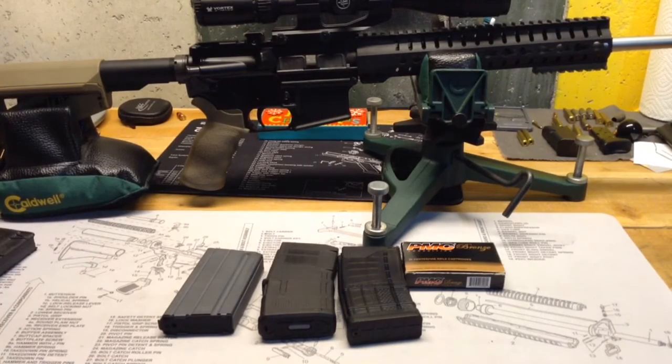Those are the two main reasons I like the 20-round mags: it's just easier to shoot from the bench, and I can fit a whole box of ammo in them. The other added benefit is I have 20 rounds to shoot instead of 30, and I tend to not blow through as much ammo.